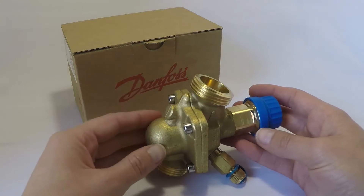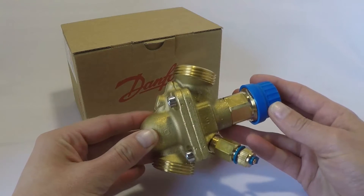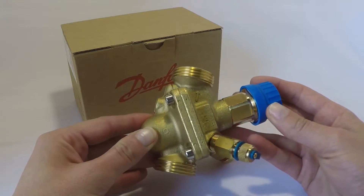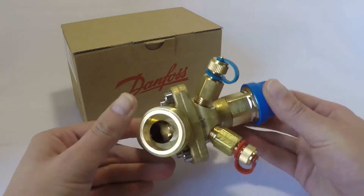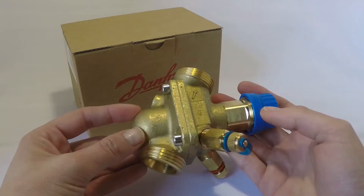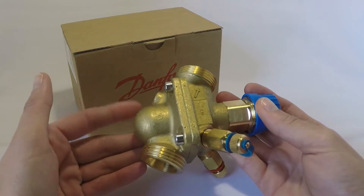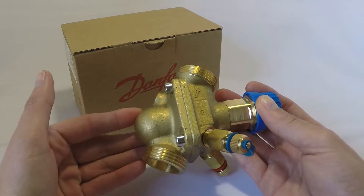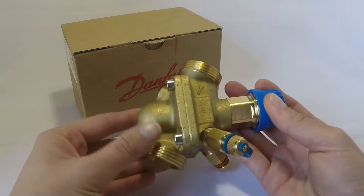Comparing the Danfoss PI-CV to conventional two-way valves and manual balancing valves, you'll simply need fewer products. The ABQM is compact — this implies less commissioning and installation time, easier calculations, and manual balancing of the installation is unnecessary.